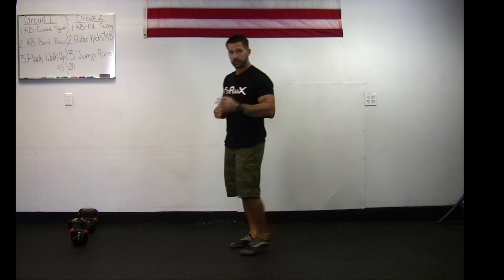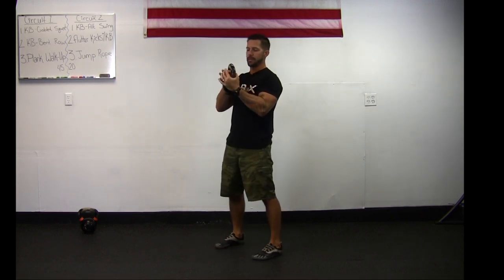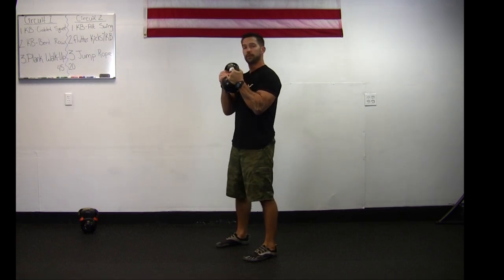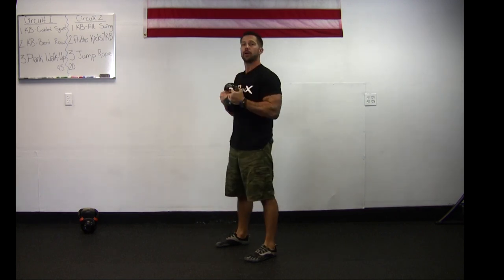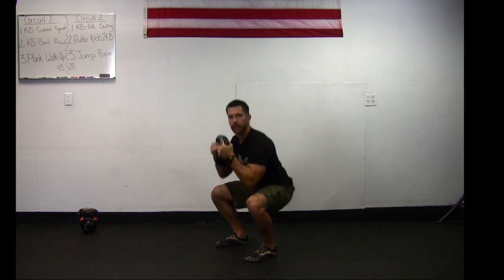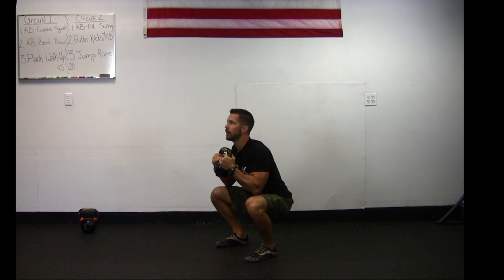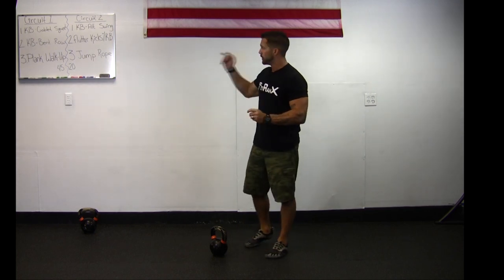First exercise in circuit one is the kettlebell goblet squat — you'll need one kettlebell. Grab the horns of the kettlebell and hold it close to the chest, arms in, feet angled straight out. From here, squat down and try to touch those elbows to your thighs, then bring it straight back up. If you can't get all the way down, just go as far as you can with proper form — no leaning forward, keep it close to the chest, head up. Those goblet squats are 45 seconds on with a 20 second break.